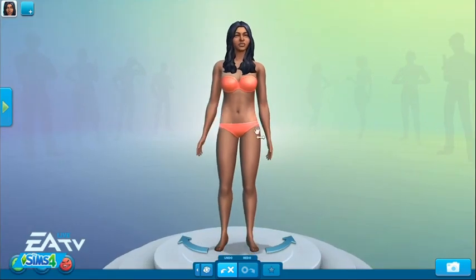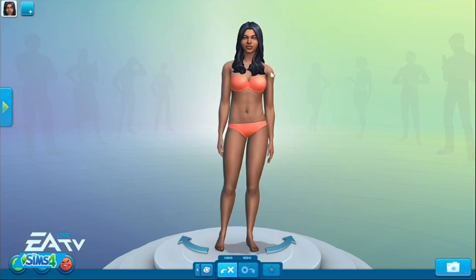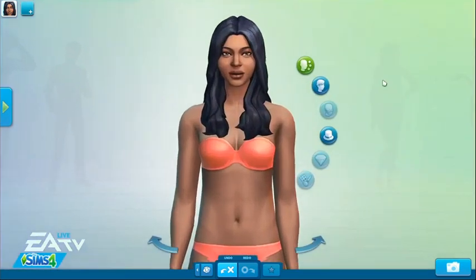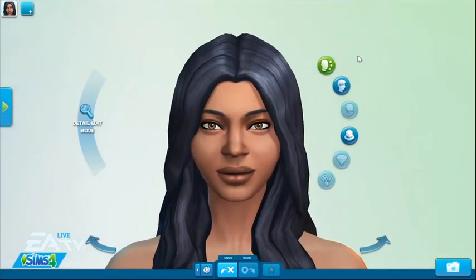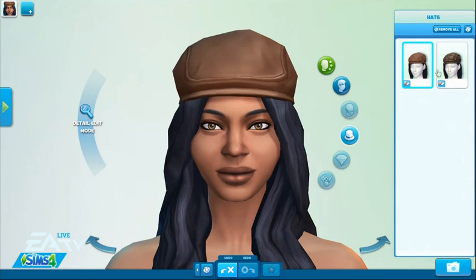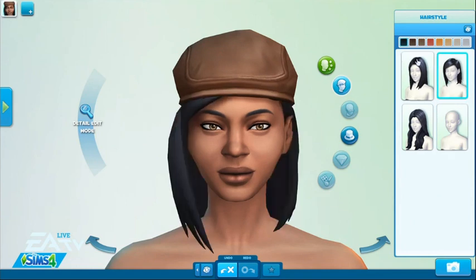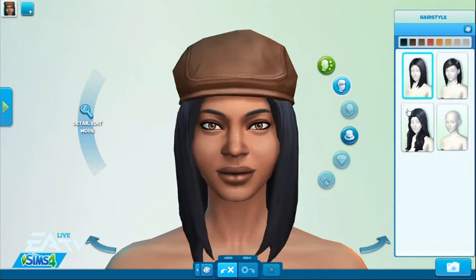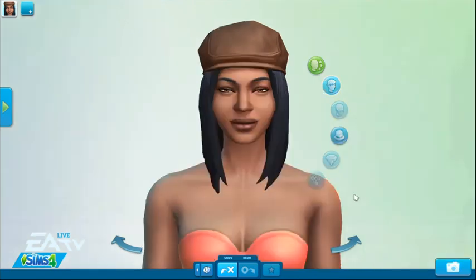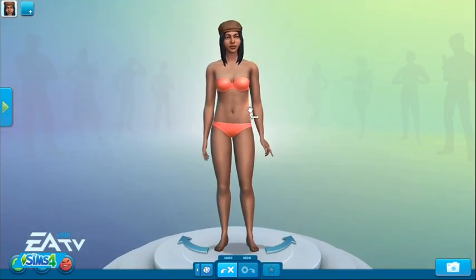We've also got some really new clothing features for The Sims 4. For the first time ever — and I know I've wanted this, I know you guys have wanted this — you can pair any hairstyle with any hat that you would like, so they change independently of each other. No hair, short hair, straight hair — they all go together. You've got all these mix-and-match opportunities.